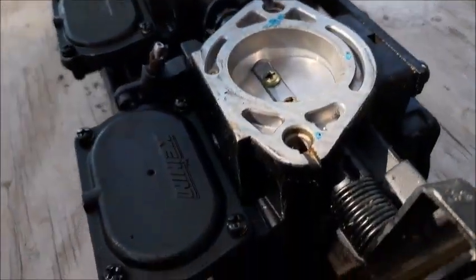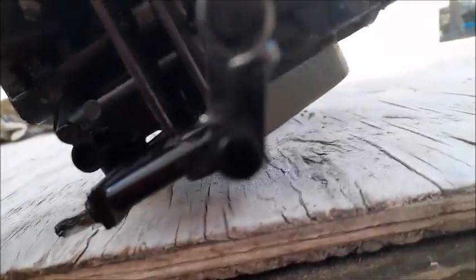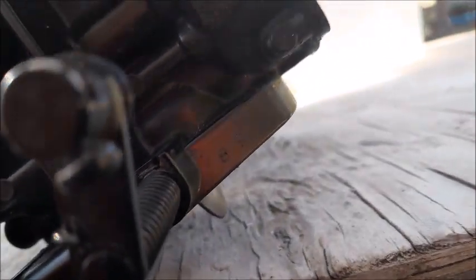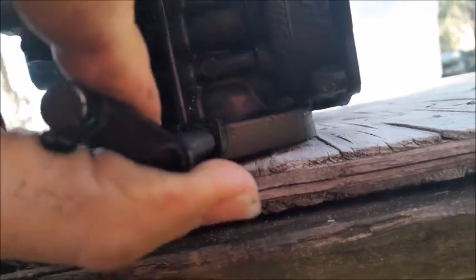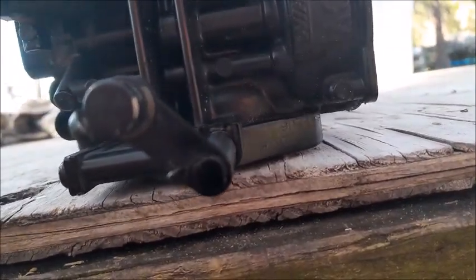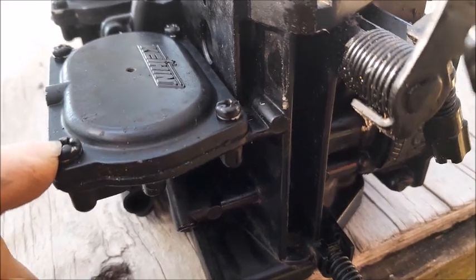Now we're going to take the other cover off the other side. One thing I want to show you is these butterfly flappers stick down, so you don't want to press down on this carburetor and bend those butterfly valves. Go ahead and shut the choke. You want to sit it flat and even on your workbench. That gives you the ability to press down hard on these Phillips heads and get them out without stripping them.